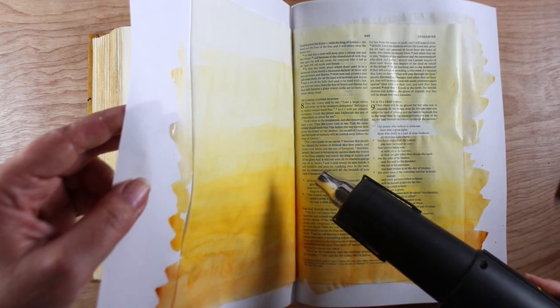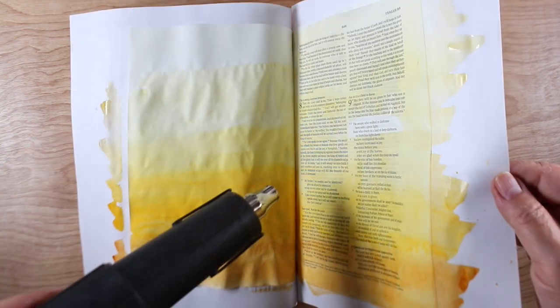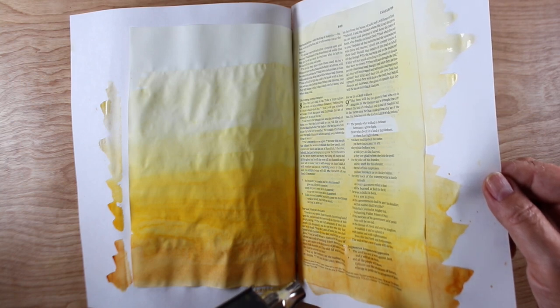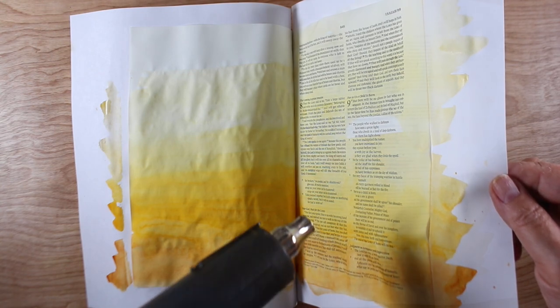To dry it — because I was impatient — I used my hot air gun. You can use a hairdryer or something, but lift up the page so you're not putting that heat down on your whole Bible, because that's just going to wrinkle all the pages. Water and heat give you wrinkles. That's just the recipe for it. And when we're doing watercolor in our Bible, we end up with that.